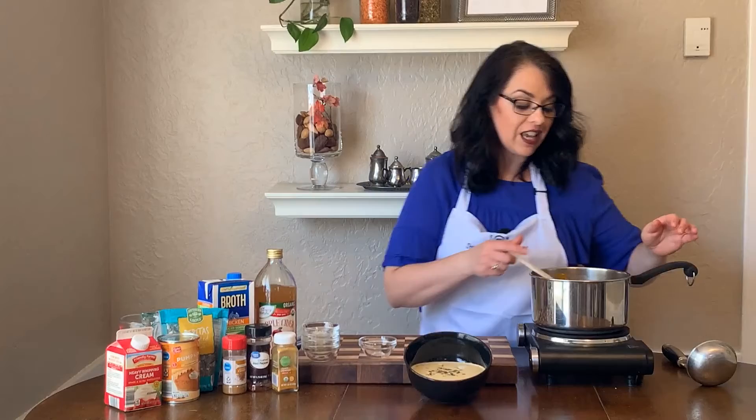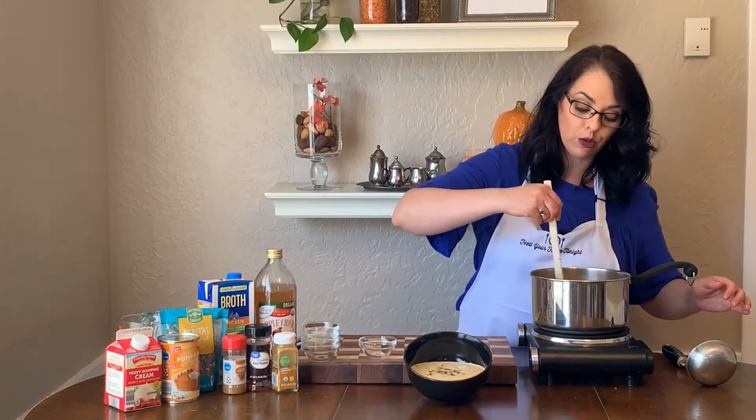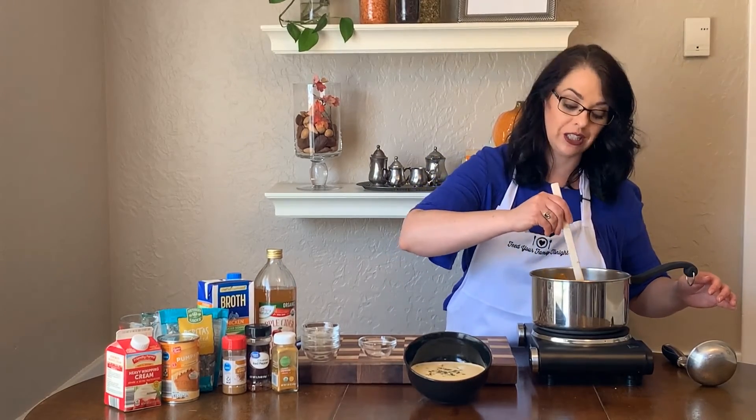All you're gonna do after that is heat the soup all the way through until it just barely starts to simmer on the edges and you're ready to serve it. I like to top it with pumpkin seeds.